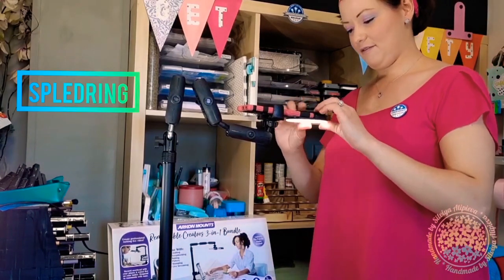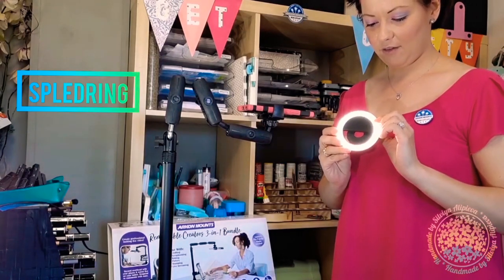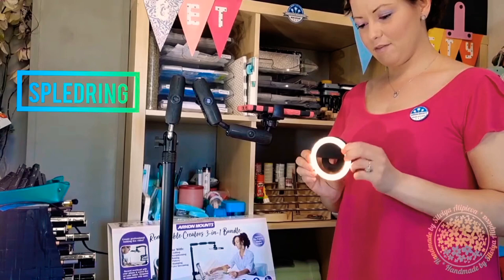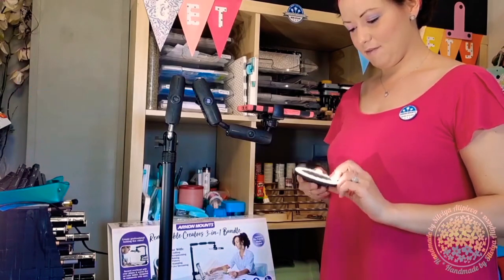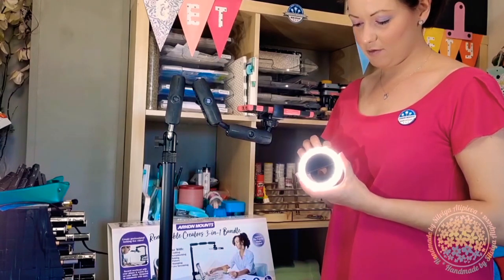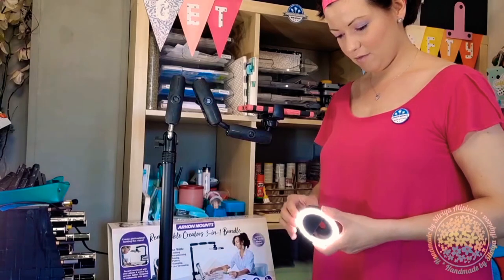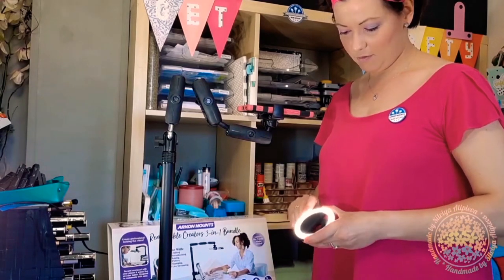The ring light has three setups: white light, white with yellow, and yellow light. It's USB rechargeable, so you don't have to worry about the batteries.